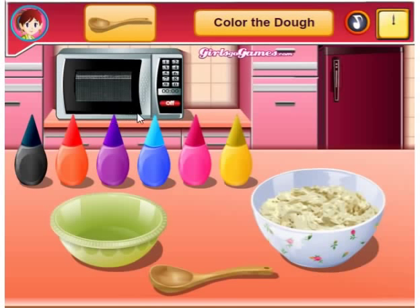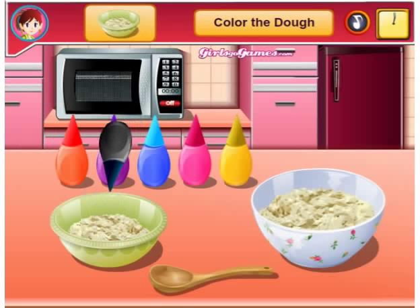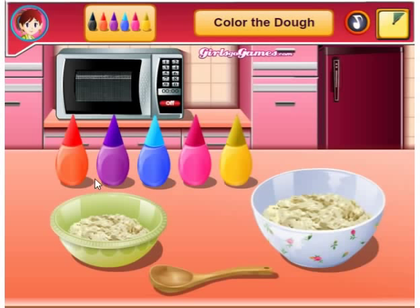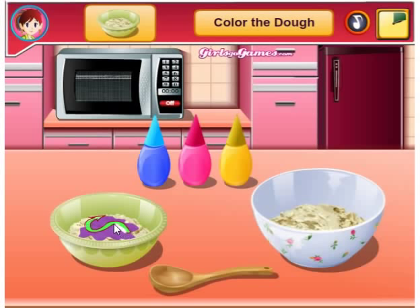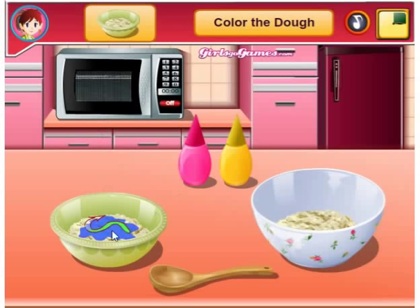I got five stars finally! Color the dough. I got a spoon, I'm just going to put it in there and then I'm going to make it black. Do I have to do this for every single one? Are you kidding me? This is going to be exciting, guys. I wonder if this is how piñatas are made. Probably not. I don't know what to say about this.